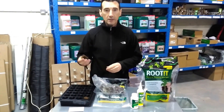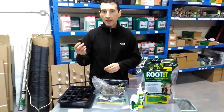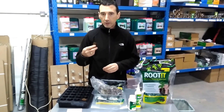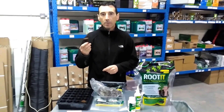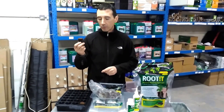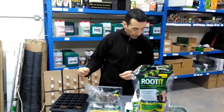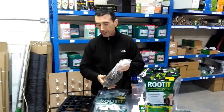The success rate with these sponges is fantastic — this is basically one of the best substrates you're going to have for propagation. We've compared it to rock wool and jiffy plugs, and this is where it's at. If you're paying big money for your seeds or clones, you really want to use this one because the success rate outstrips everything.